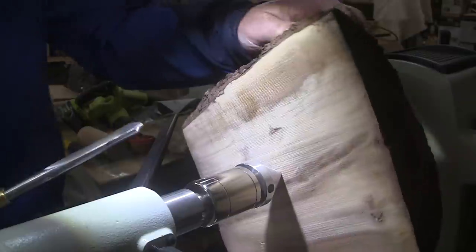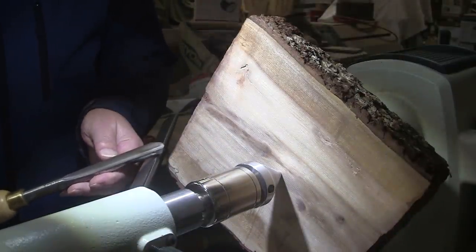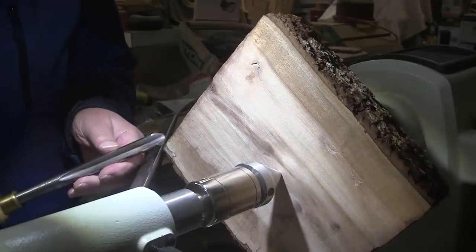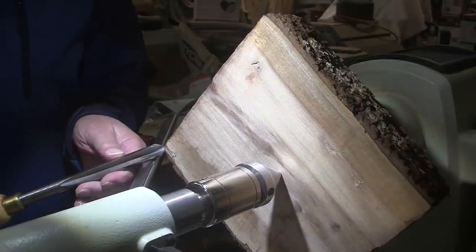I'm going to start turning over here on the corners, approaching from the top side down. I'm trying to keep the bark on — this is beautiful bark, I'd like it to stay. I'm going to use my 5⅛ inch bowl gouge. We're going to be turning at 550 RPM, mask and face shield on.